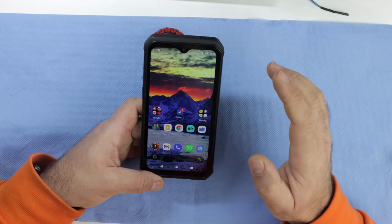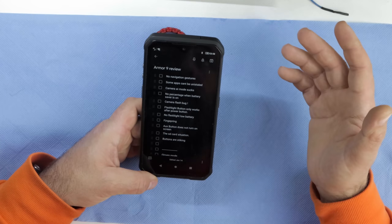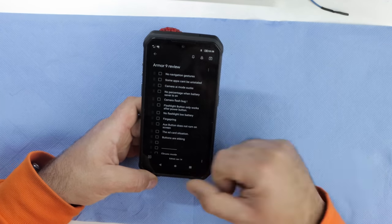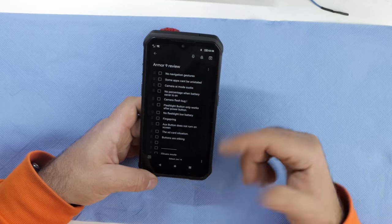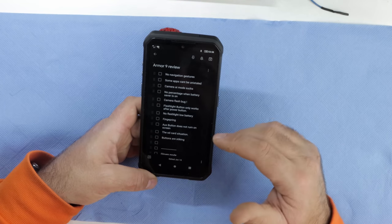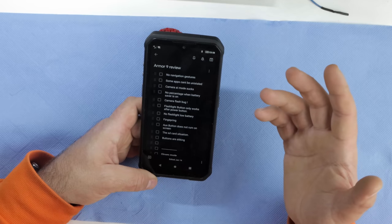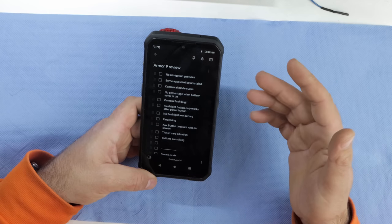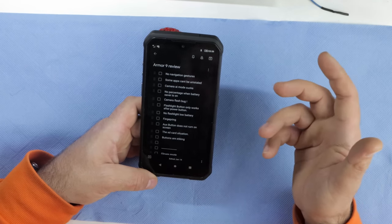The first bad thing: no navigation gestures. This is stock Android 10, and Android 10 does not allow gesture navigation with a third-party launcher. The stock launcher is crap, so you need a third-party launcher. Everything I'm going to say here is not dependent on rooting — I could root the phone and change everything, but I just don't have the time or patience to do that.